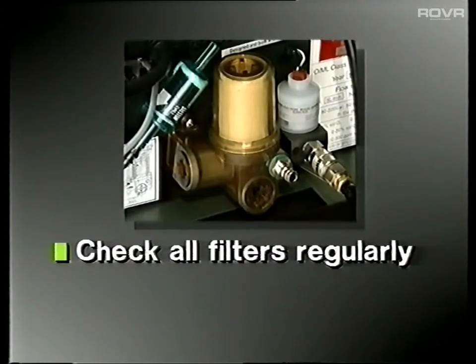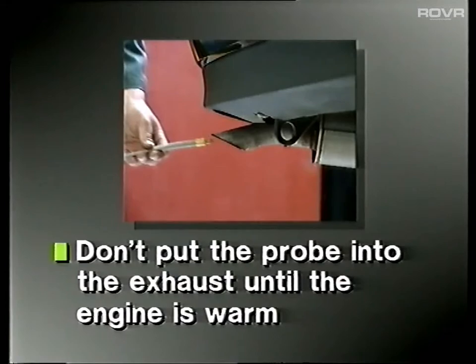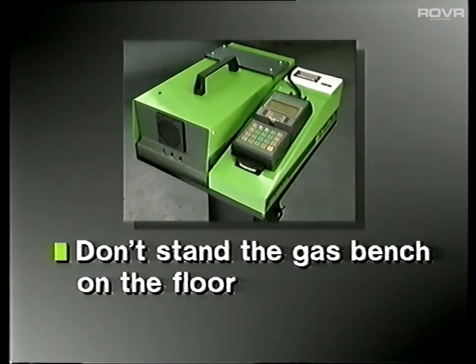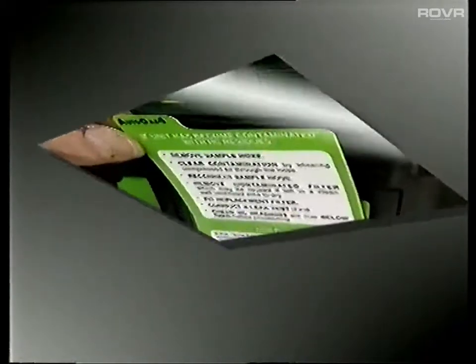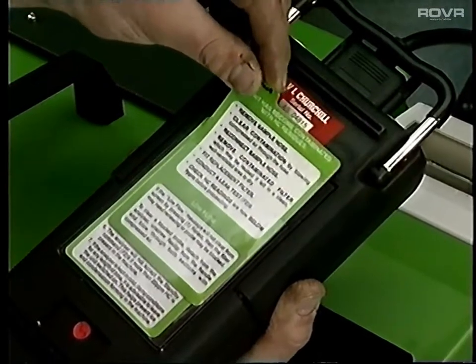So, to summarise: check all filters regularly. Never operate the gas bench without filters. Don't put the probe into the exhaust until the engine is thoroughly warm. Don't leave the probe on the floor or anywhere it might draw in moisture. Don't stand the gas bench on the floor, as this would affect the zero calibration. Blow out the sampling hose and probe daily. And most important, always ensure there is good ventilation. Many of these recommendations have been summarised in two quick reference cards.